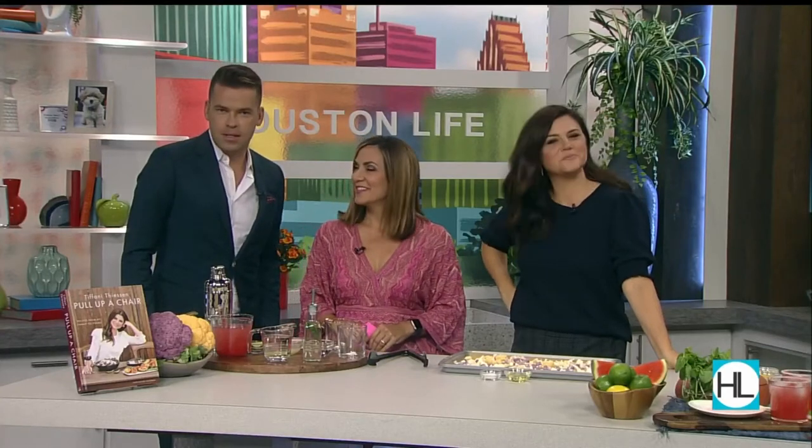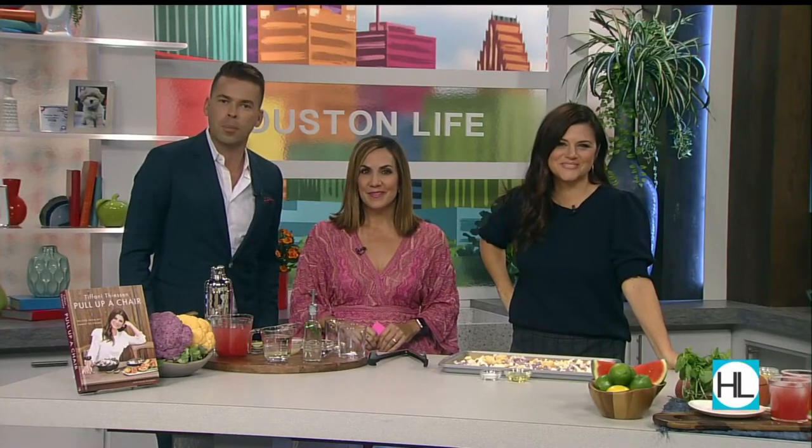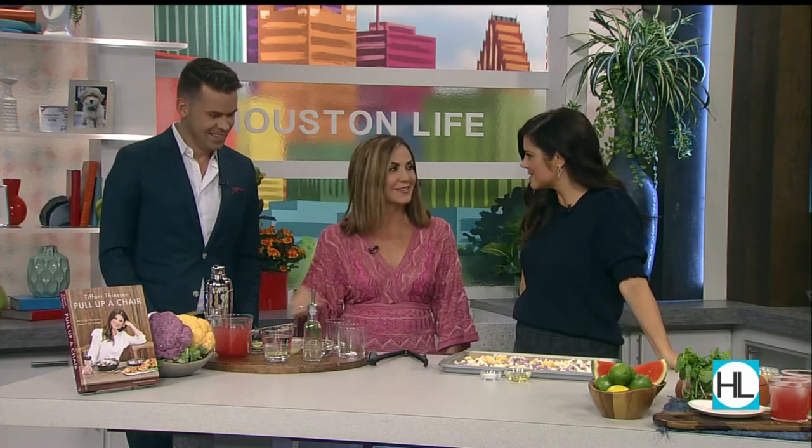We are back with actress Tiffany Feeson, author of her brand-new cookbook Pull Up a Chair. In just a few minutes, we're going to tell you how you can meet Tiffany at a book signing happening tonight. But first — margaritas and tacos! Let's just get right to it.